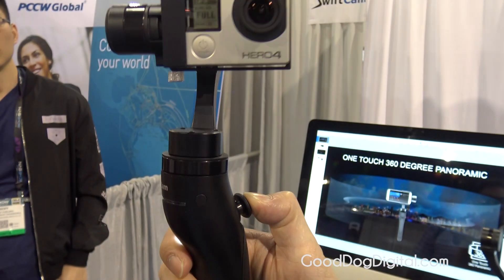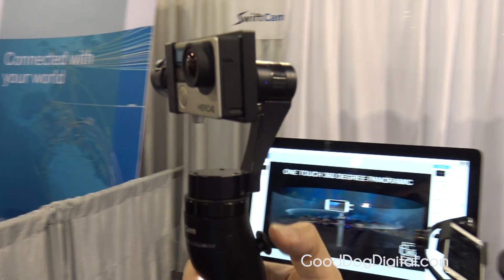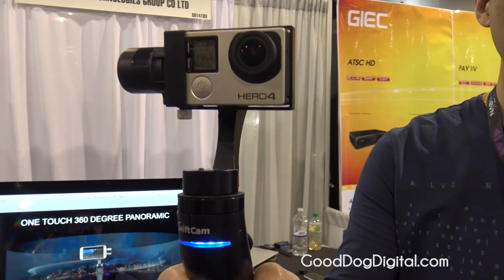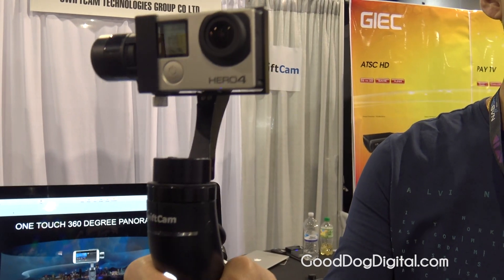For convenience, we also use AAA batteries, so basically a limitless supply of power. And it will last around 1.5 to 2 hours of shooting.